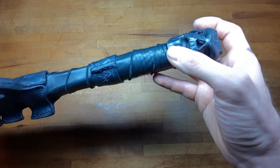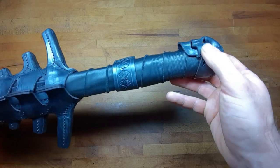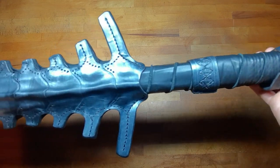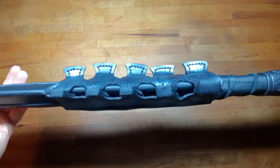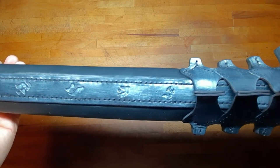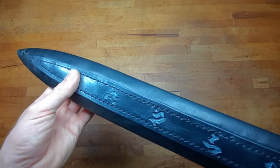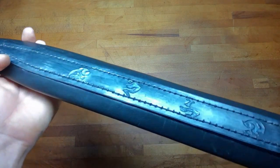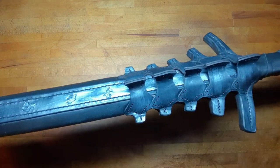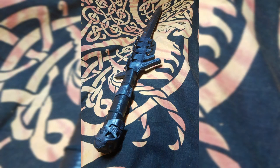I also added a decorative strap on the handle and after this you're done. I made this sword with the idea to use it in LARP combat but so far I have not tried it out and I'm not sure it will survive long. So I can only tell you to use this for cosplay. A core all the way through might have been a good idea, but that's something for next time maybe.